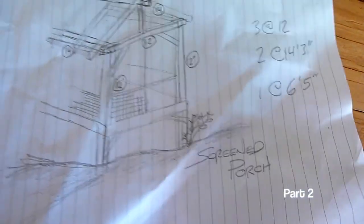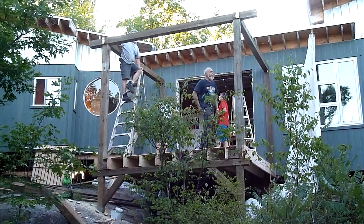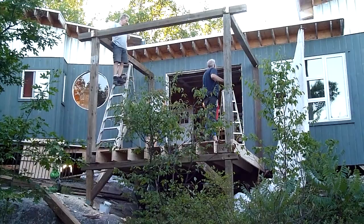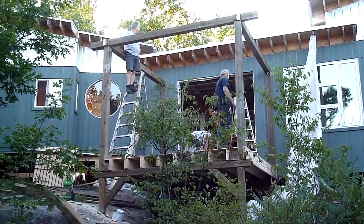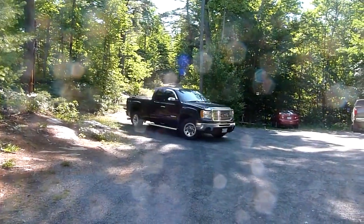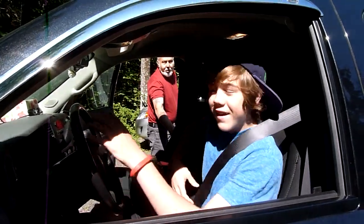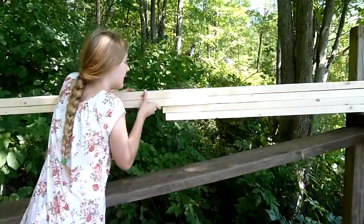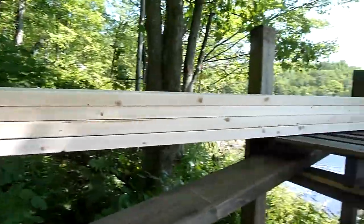This is part two of my screen porch build. If you want to see part one, click on this link. As always, half the battle is bringing material in and getting it up the hill, but once that was done we could start work on the next phase.